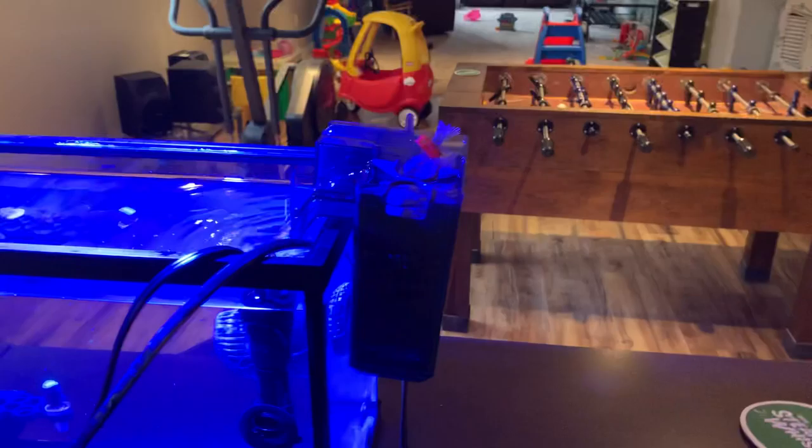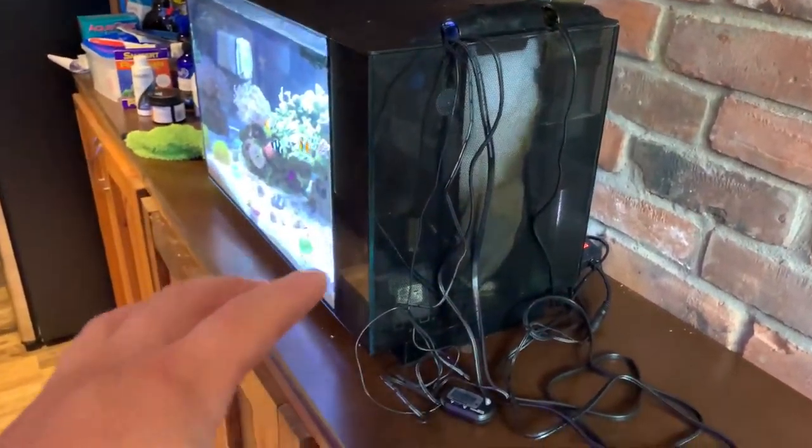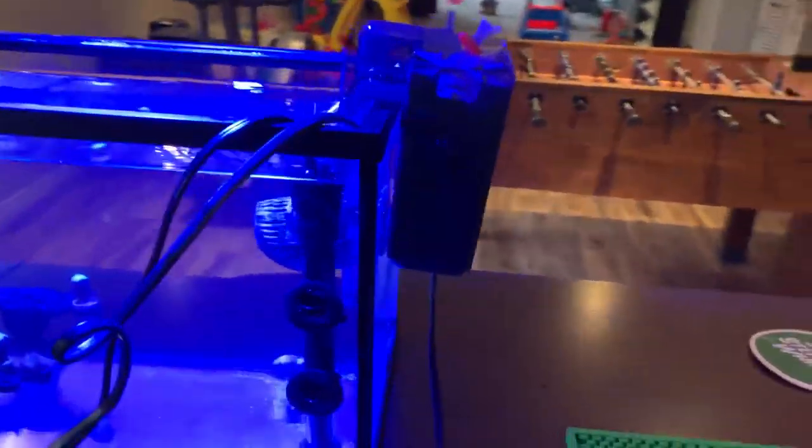So what you do is you take this bag of biomedia — which is just a bunch of very porous white nuggets, little oval shapes — and they're very very porous so it allows lots of surface area for bacteria to adhere to. I took it out of this tank, and we already know it's been there for six months so it has a lot of bacteria growing on it, same as the substrate and the live rock. Put it in the filter and it's going to help develop and take care of business in this tank.